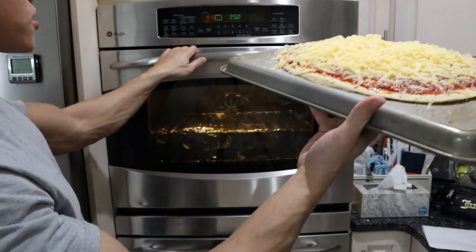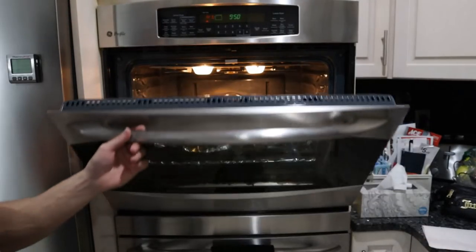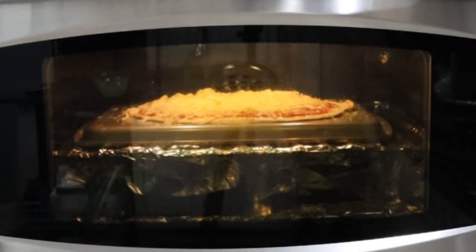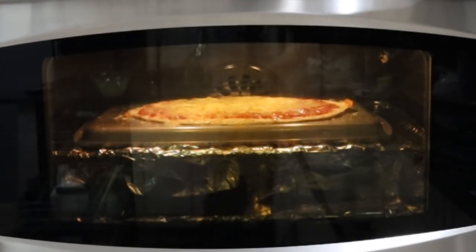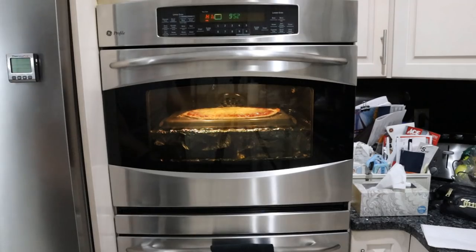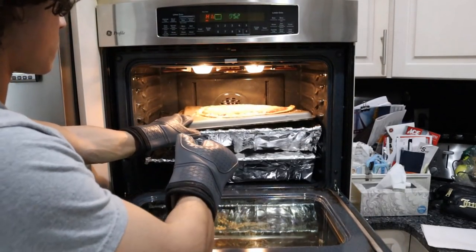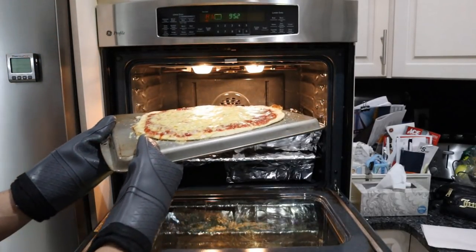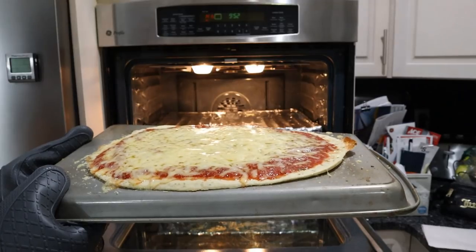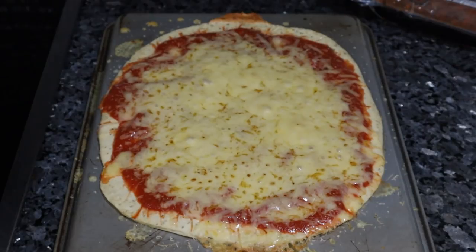Just high broil for a few minutes to melt the cheese. It's been about two minutes - looks good. The pan distorts from the heat just in time. That looks great - you don't want to melt it too much, you can see the cheese is getting really oily. There's our pizza!